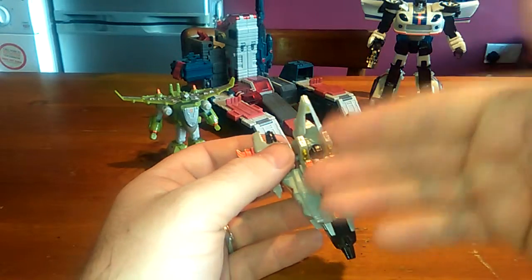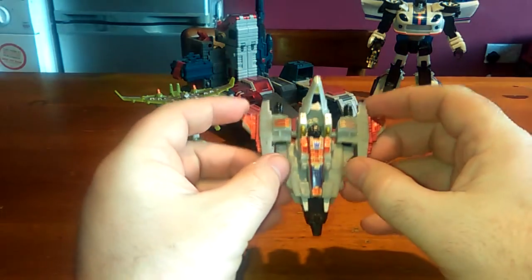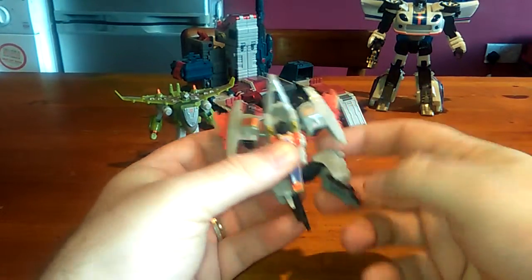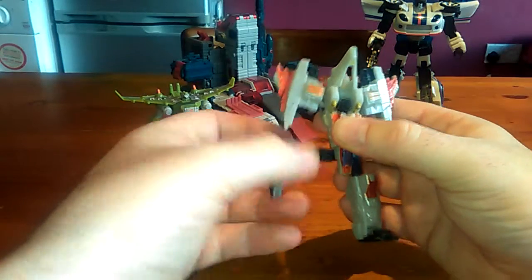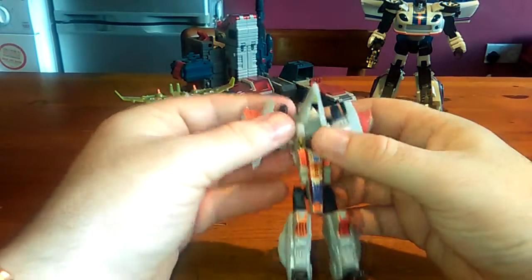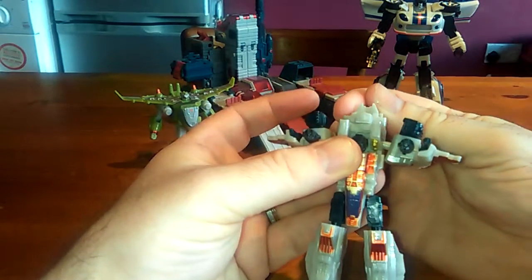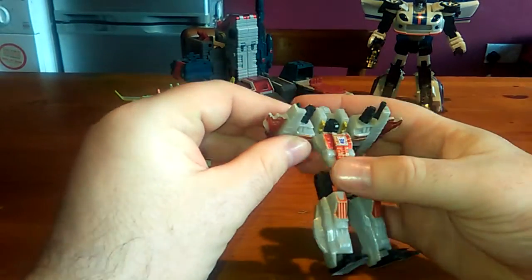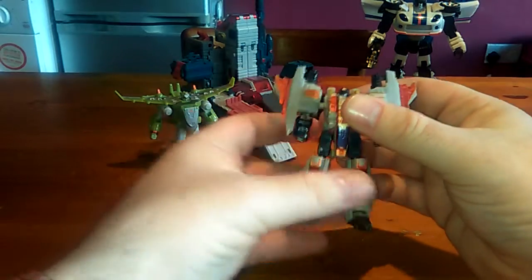The transformation from this size word to Voyager to Supreme was exactly the same. So all you're going to do is put the arms up like that, grab hold of the leg, pull it down, rotate it at the hip, swivel it around, push the foot out. Same on the other side — just pull the leg out, rotate it around. Then just move the shoulders forward so you've got enough room to swivel the backpack around, pull the arms down, and flip the backpack down. And there you have Starscream in his robot mode.